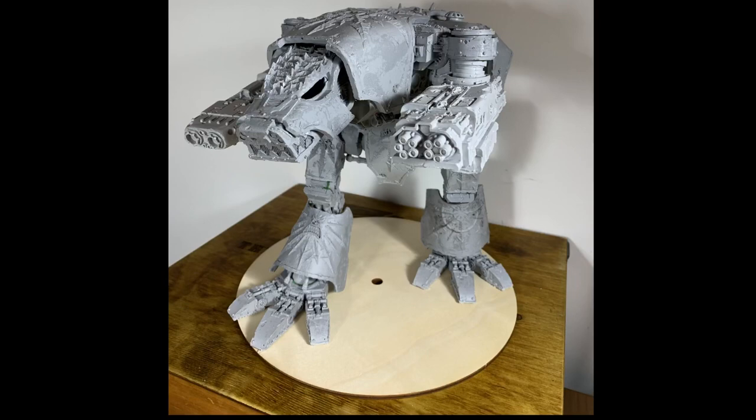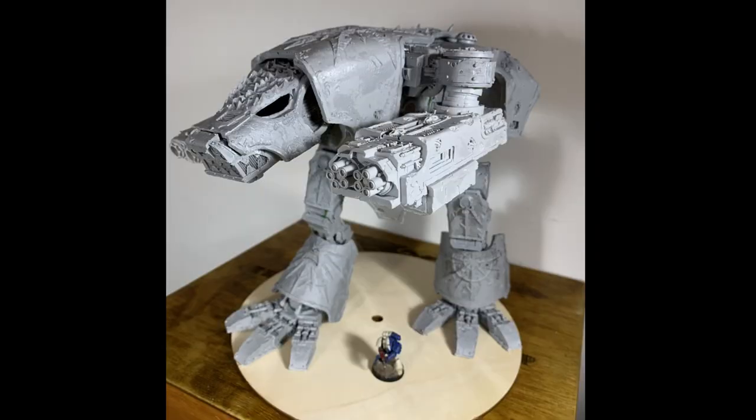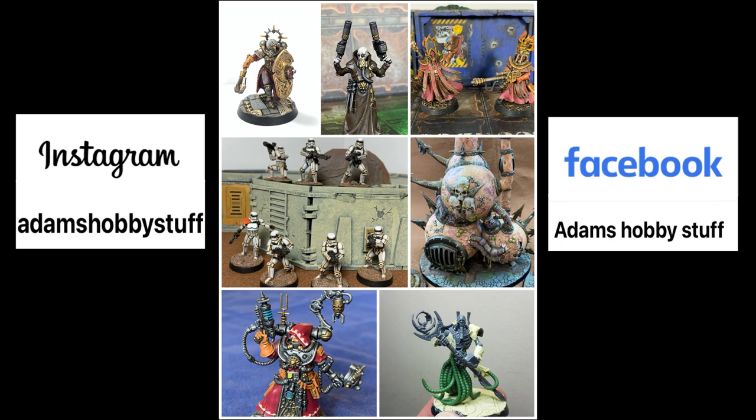So hopefully that made some sort of sense — my process, my method. Keep an eye on the channel, subscribe, and next week will be the final Nurgling of the model. I hope my process made sense and I'll see you in another video.